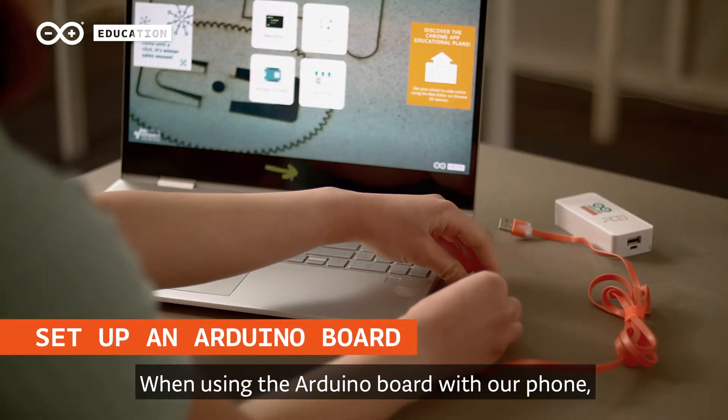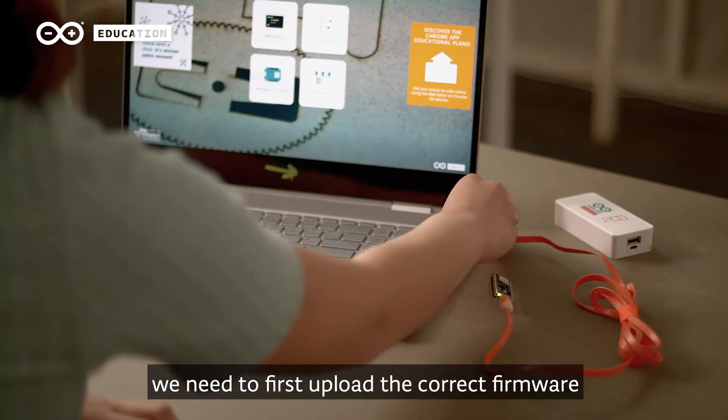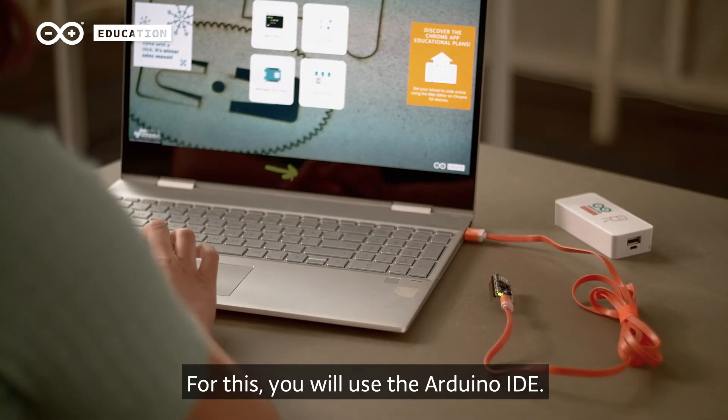Microcontrollers work with compiled programs. When using the Arduino board with our phone, we need to first upload the correct firmware. For this, you will use the Arduino IDE.